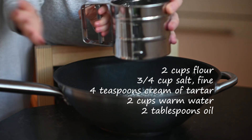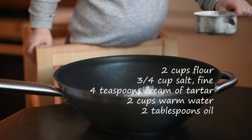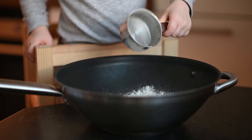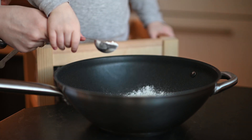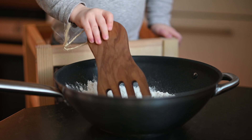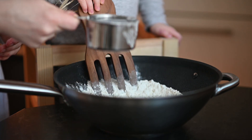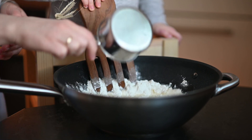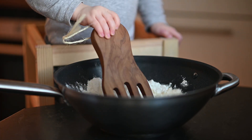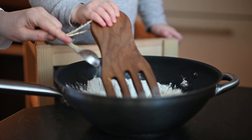We start by sieving 2 cups of flour. To this we add 3/4 of a cup of salt and 4 teaspoons of cream of tartar, which I bought on Amazon and will also link below the video. I let my little one stir it well, and then I add 2 cups of warm water and 2 tablespoons of oil — I used canola oil.